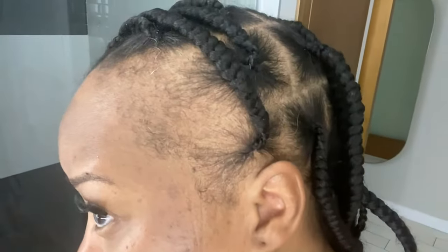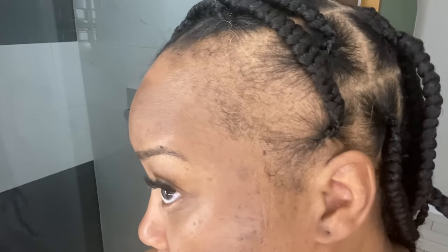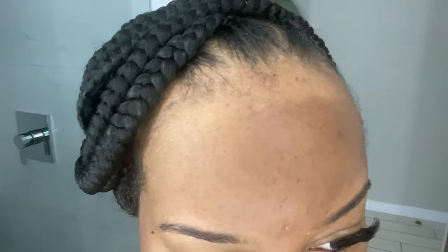Hey beauty friends, I just wanted to make this quick video showing y'all how I apply my You Got Edges edge control. I just got some braids installed because I'm on vacation, and I'm showing you all how my braids look without the You Got Edges edge control applied.